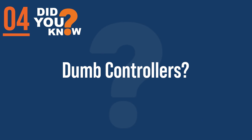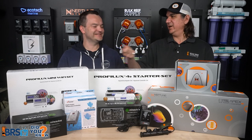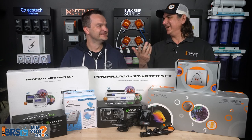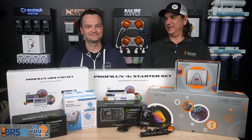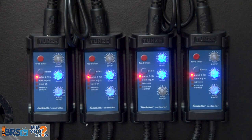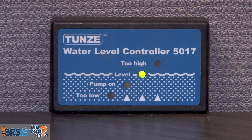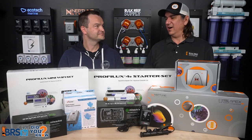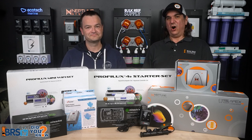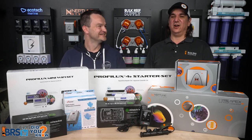Number four: you have a dozen controllers on your tank right now, but they're just not that smart. Anybody who says they don't have a controller means they're standing at the wall unplugging their heater to maintain temp, plugging in lights in the morning and pulling them out at night. Of course nobody does that. So you have controllers all over your tank — they just don't talk to each other, don't talk to you, and never tell you when they fail.